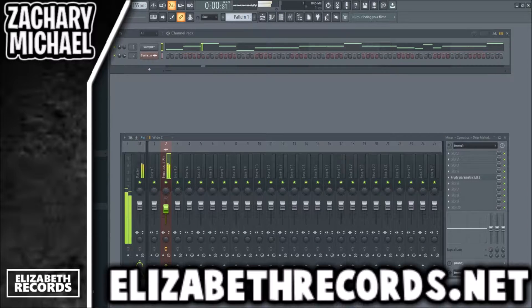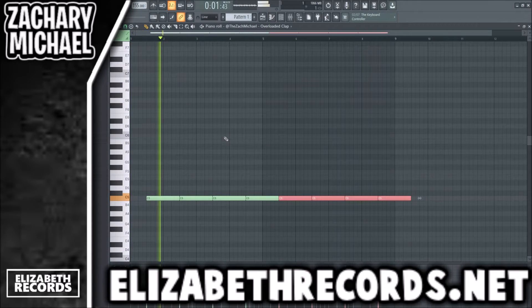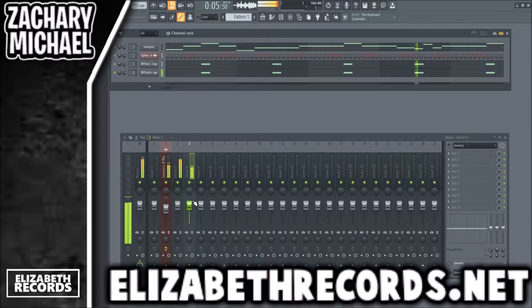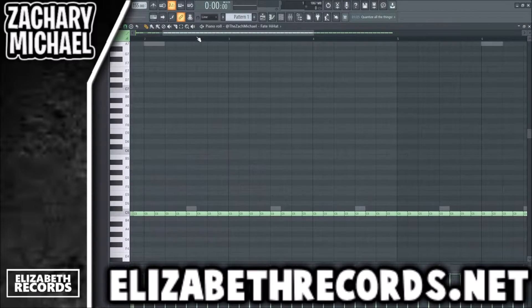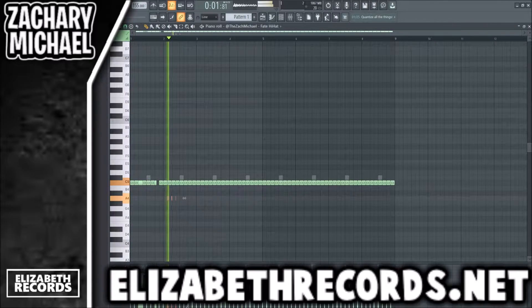Let's get started on the drums. We're going to layer our clap and do our hi-hats. For NBA YoungBoy type hi-hats, I tend to make them a little bit more on the complex side, because that definitely just seems like something he's done in the past on a lot of his songs.